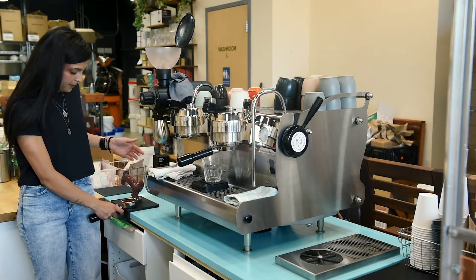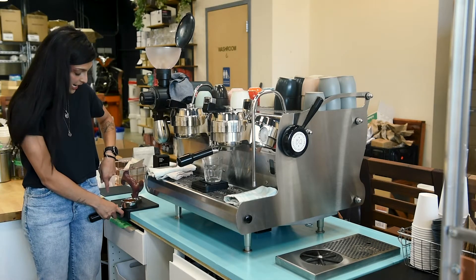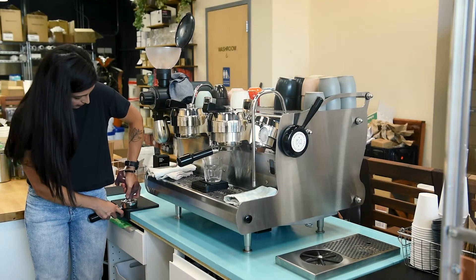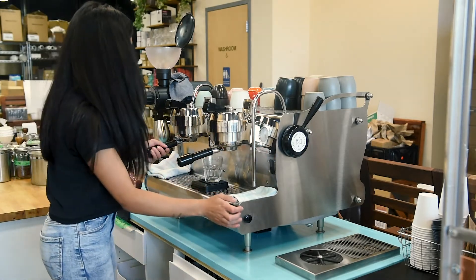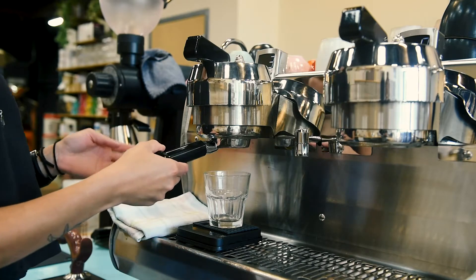Then we're going to tamp it, ensuring that we are pushing down at a 90 degree angle and keeping it nice and flat. We'll lock in our portafilter and start our shot.